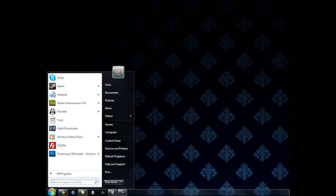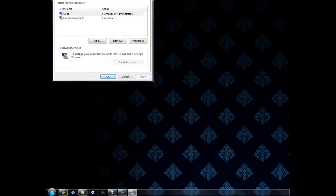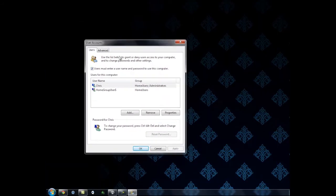So we're going to come down here to the Windows Start menu and type in netplwiz. Go ahead and click this and this is going to pop up.